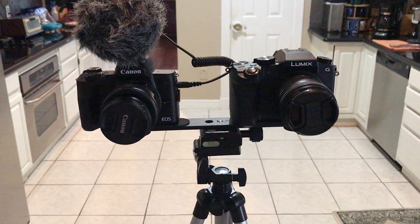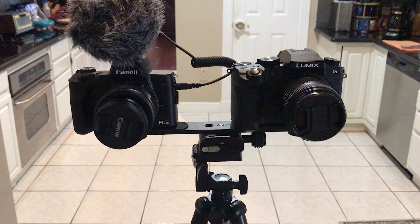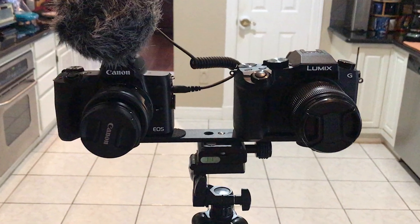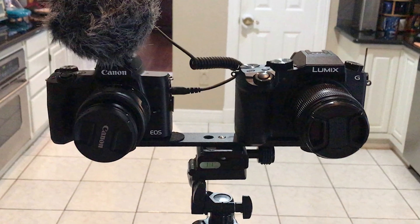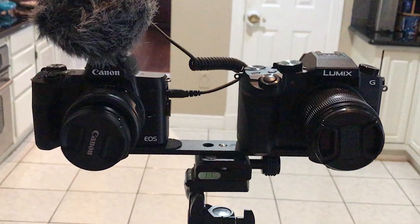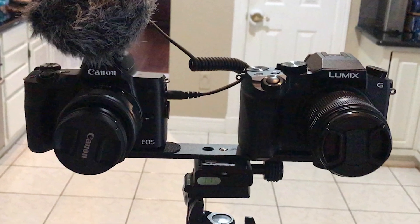So if you would, tell me in the comment section below which one you think looked better overall. Now we know that the M50 autofocus, hands down, is the best between the two, but in my opinion the G7 handled low light a lot better — there was less noise in the image.